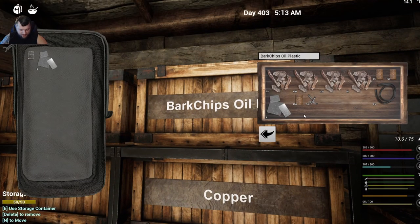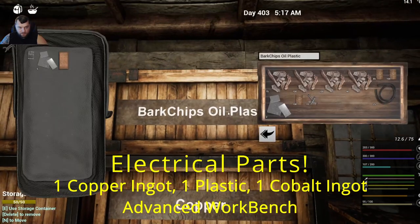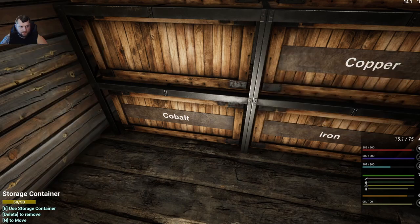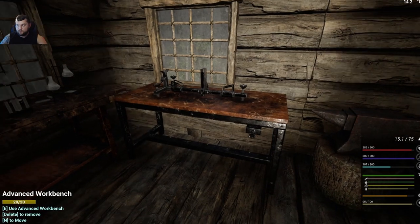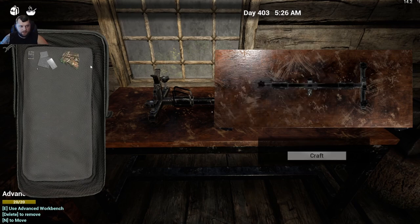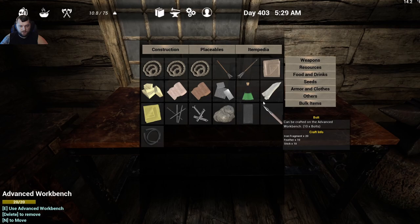Next you need to make electrical parts. For those you need one copper ingot, one piece of plastic — hold Alt and right-click to move one out of the stack — and one cobalt ingot (the blue ingots). Use the advanced workbench: press E, click the materials over, and craft. One copper, one cobalt, one piece of plastic gives you electrical parts. There is currently no bulk recipe for those — you have to make them individually.